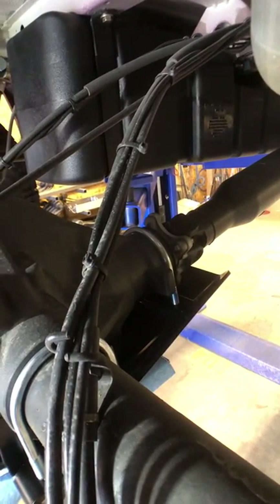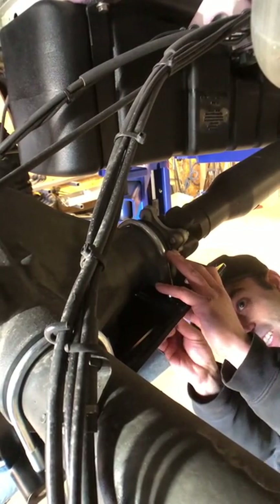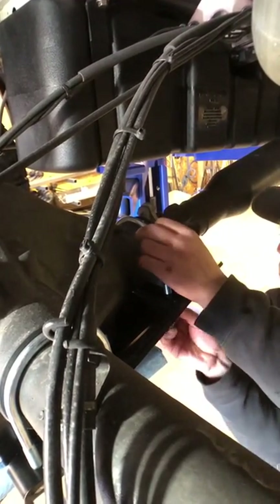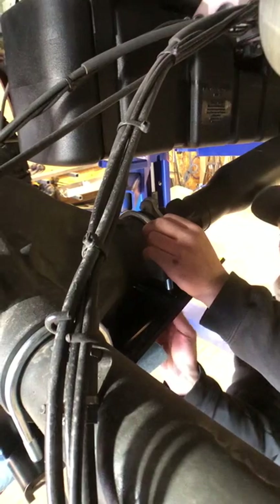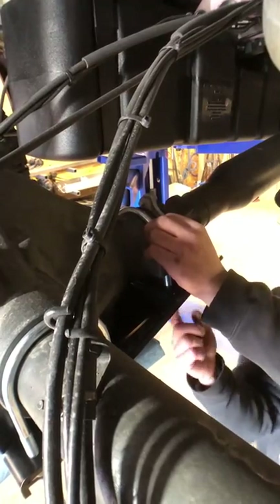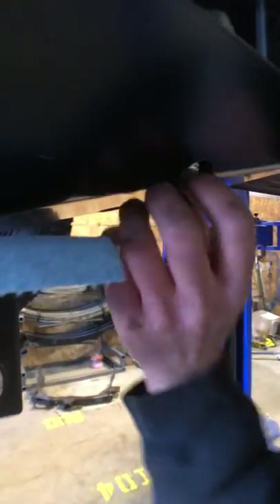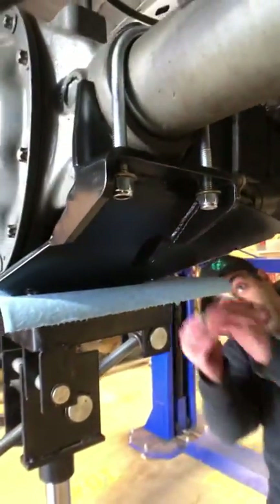You'd have to really not be paying attention to hit that, so just be a little mindful of it. Again, washer and a nylock nut on these from the bottom. These can be a little bit of a pain to get started just because we designed the skid plate to have a smooth flat bottom, so the nuts are recessed up into the skid. It's kind of hard to get those two started, but it's very doable — just take your time. Don't get frustrated.